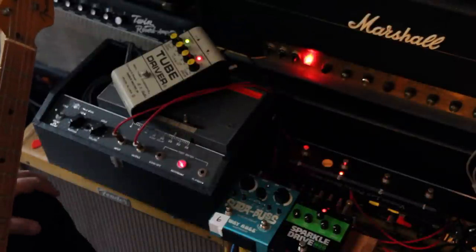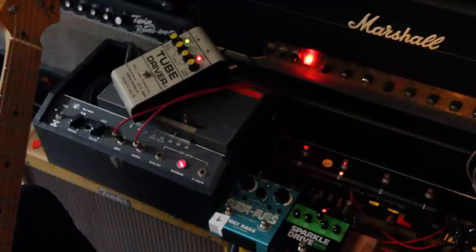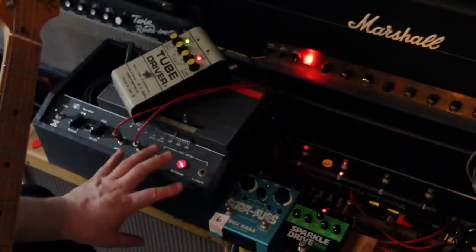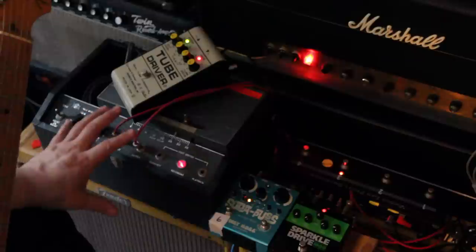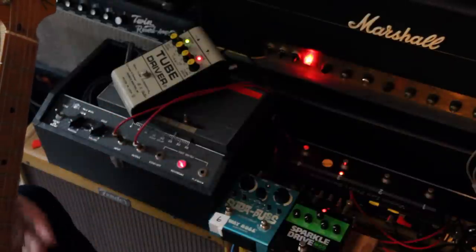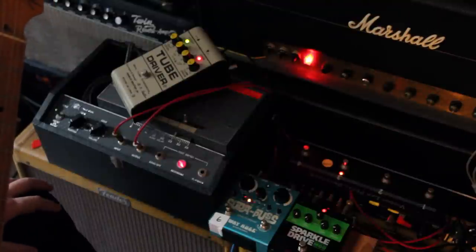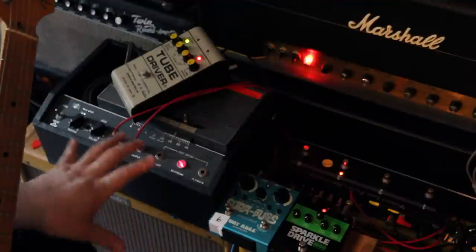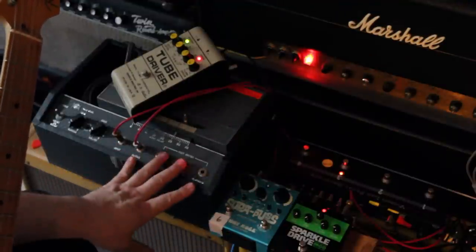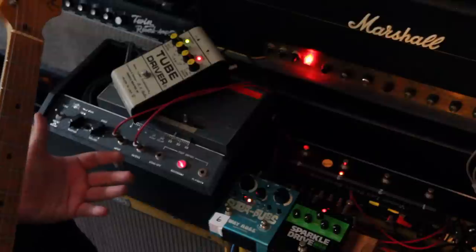So in the end of all this, what I was trying to show is how the Sparkle Drive Lead Mod 1 kind of has its own thing. It does have a little characteristic feel that you'd get with the Tube Driver and Echoplex, even though it's not those specifically. You get a little bit of that vibe, and you can take one pedal and it kind of does all that for you. Plus, it's a little bit more neutral in the mid-range, with a little bit bigger bottom end and a smoother top. So it's kind of like this stuff, but you can actually go a few different places with it and hopefully find your own sound.